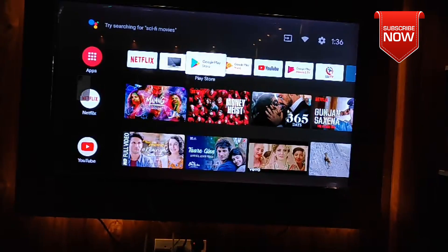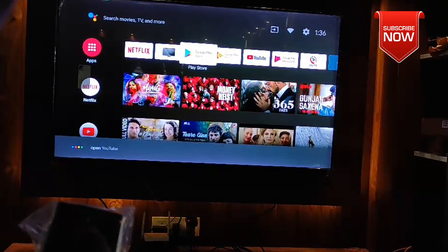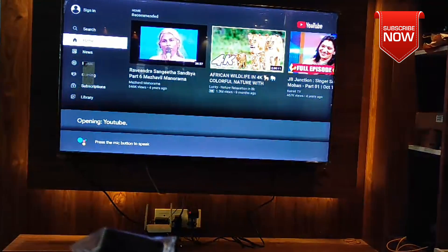Google — opening YouTube. We can navigate directly to YouTube using Google on this device.